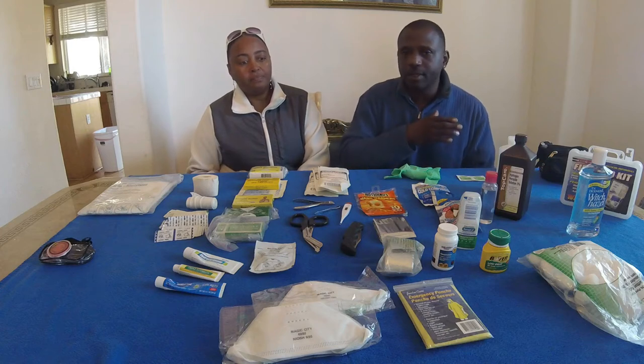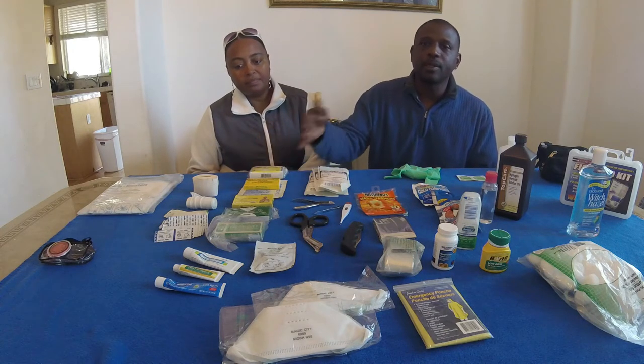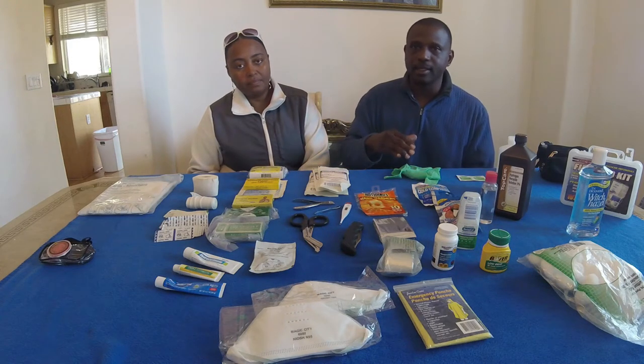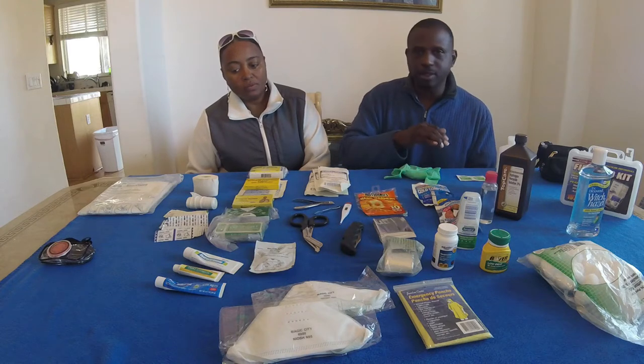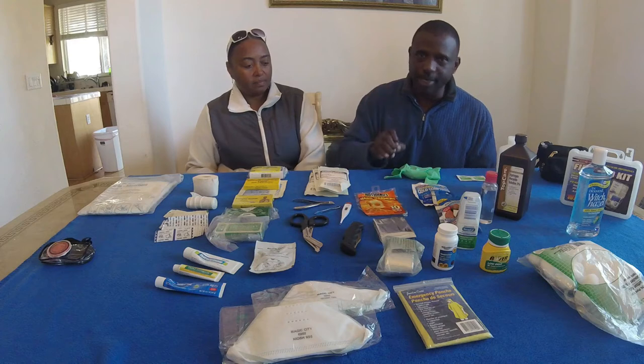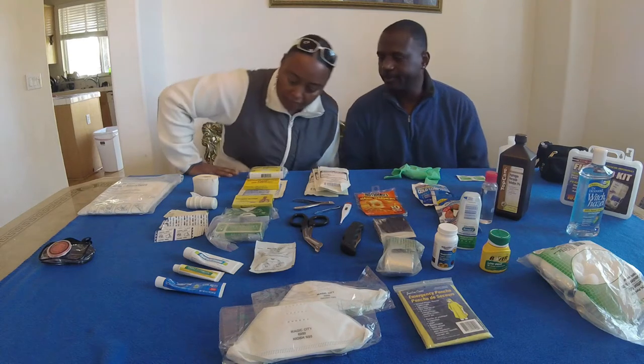First we're going to cover the basics. You can see we have a lot of stuff on the table. We can show you the basics and how you can put your kit together and where you can purchase a kit from. Right now we're just going to talk about the basics that you should have and need to put on your bike.